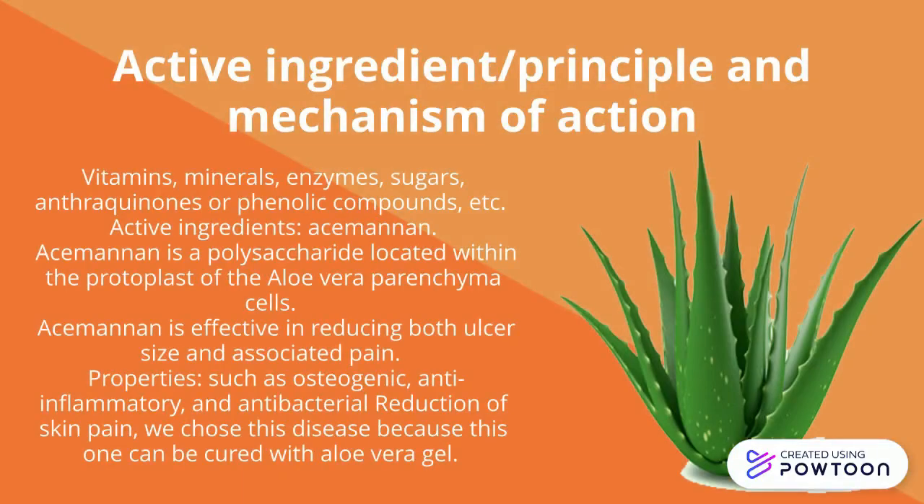More than 75 ingredients from the mineral gel have been identified, including vitamins, minerals, enzymes, sugars and anthraquinones or phenolic compounds, lignin, saponins, sterols, amino acids, and salicylic acid.